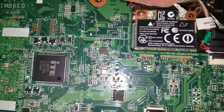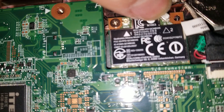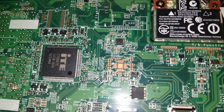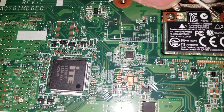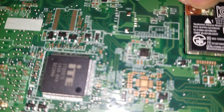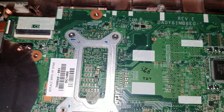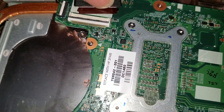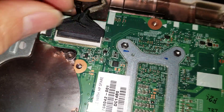Reconnect the wireless antenna connectors — line them up and press down gently, as these connectors can be damaged easily if you press too hard. Then reconnect the LCD connector — it's even labeled on the board. Lift the latch, slide the cable in, and latch it back down.